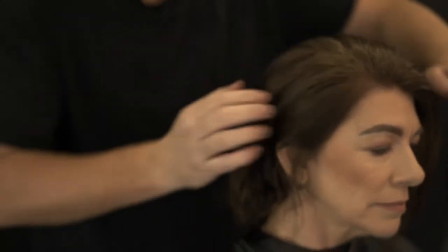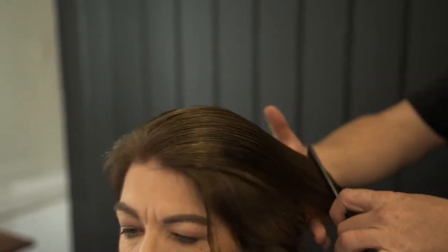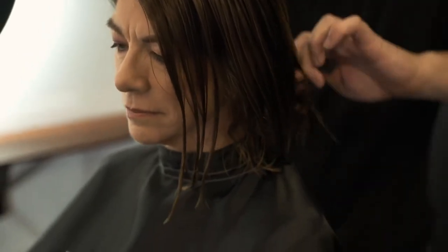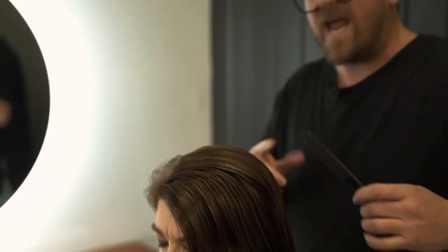I also like to comb this all the way through. Even though I'm working it through with my hands, I like to get a comb and work that through roots to ends so I don't miss one hair on the head. You can already see the shine coming in there. You can put this product on damp or dry — as I said, it gives you a 10% quicker blow dry. It works hardest when you put it on damp hair.